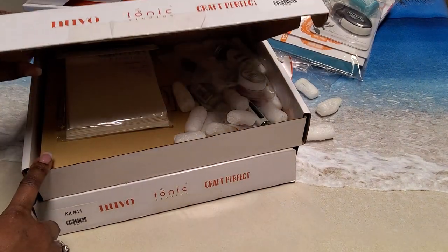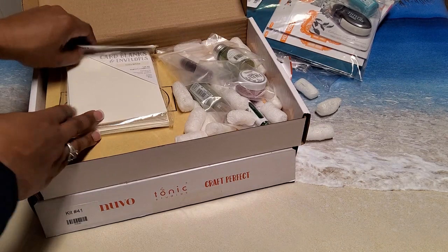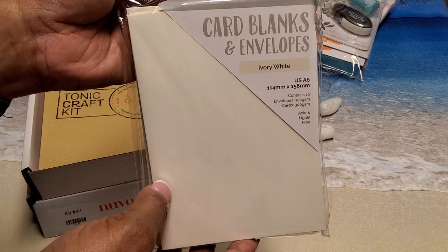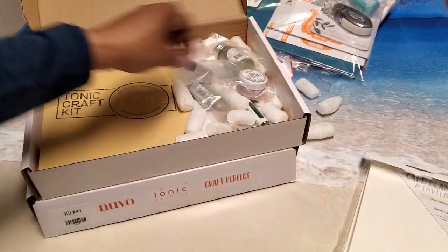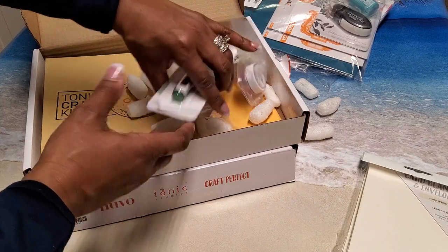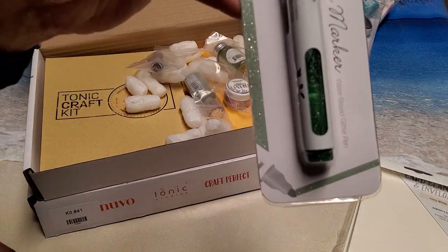This is kit number 39. We'll see what it's called in a minute. We start off with cards and envelopes in ivory white — you get 10 cards and 10 envelopes.